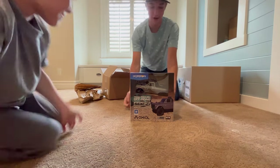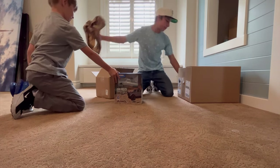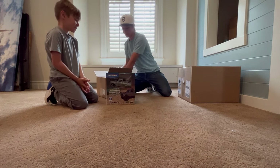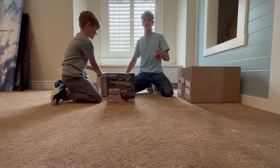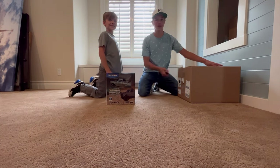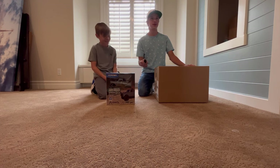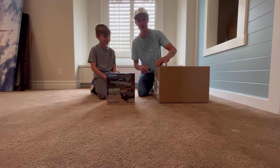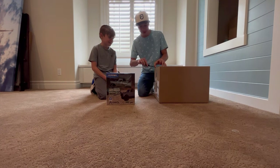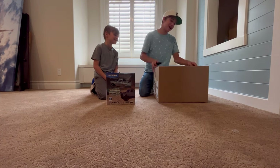All right, let's waste no time and open up mine. Sophie's here laughing at me from behind the camera, even though she was in one of the cringiest videos we've ever done. She was the only reason why I was cringy, so she has no reason to laugh. All right.